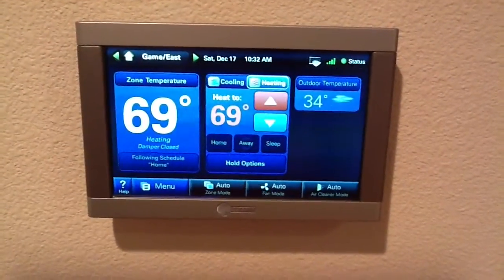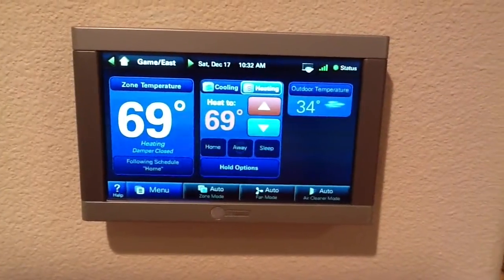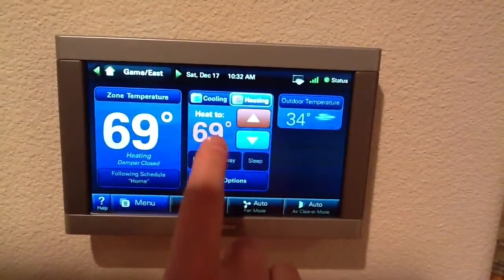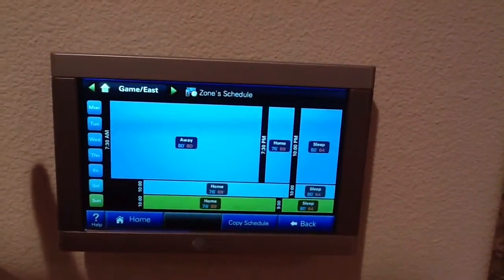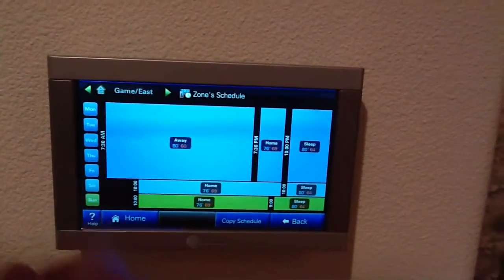Here we see the XL950 thermostat that controls the whole system. The zone temperature for the particular zone is shown, as well as where it's supposed to heat to. If we touch the schedule button, we can see the whole schedule. We have a program for different days and different times based on when we're home and whatnot.